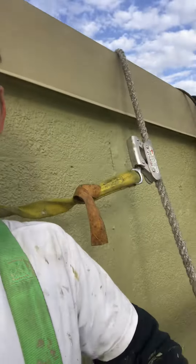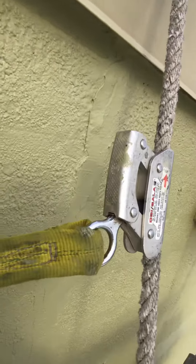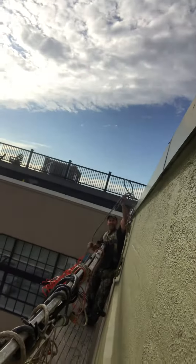Hey guys, Mike Tannick here. I already showed you how to mount the rig, but this is how we dismount the rig. As you can see, we are up really high — in fact, we are at the very top of the building. I'm here with my buddy Mark.